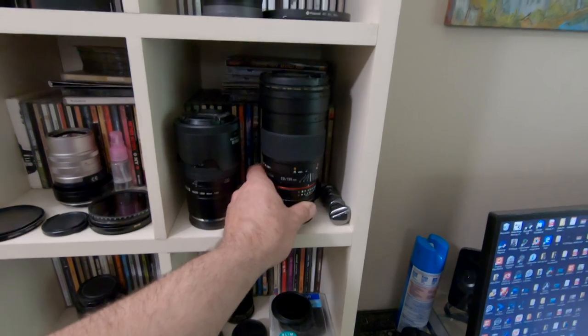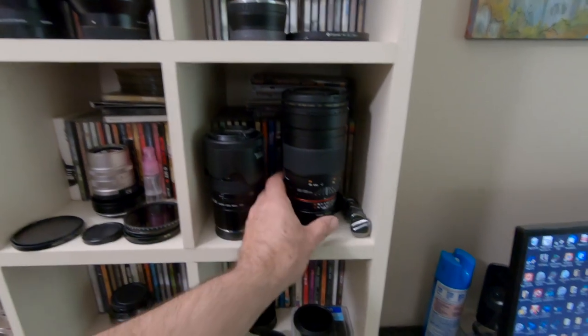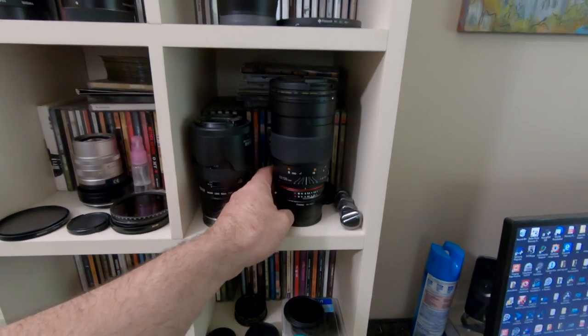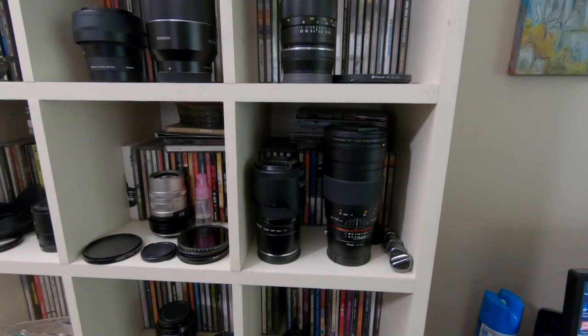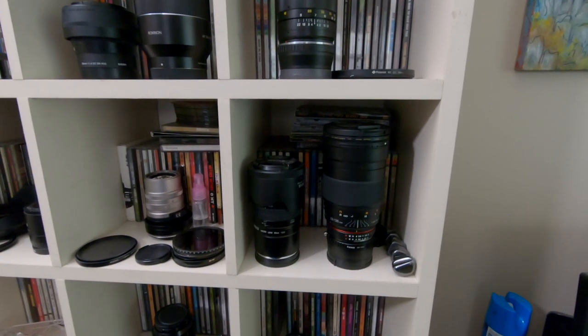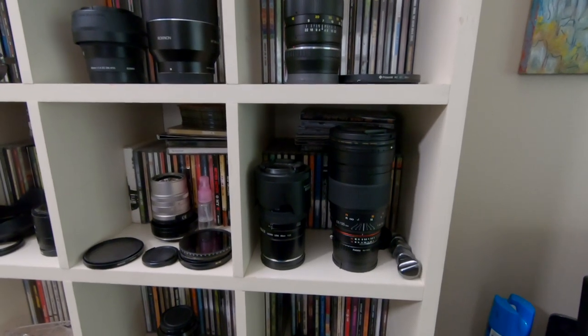This is the Rokinon 135mm f2 manual focus lens — an AI lens adapted to Sony NEX via a Fotodiox adapter. Great lens. Killer, killer lens. Phenomenal bokeh, extremely sharp, just manual focus. There have been a ton of reviews on this lens. If you know about it, you already know it's good. They're fairly cheap — you can buy them used on eBay. I think I got this one for about $200 and it was a steal.